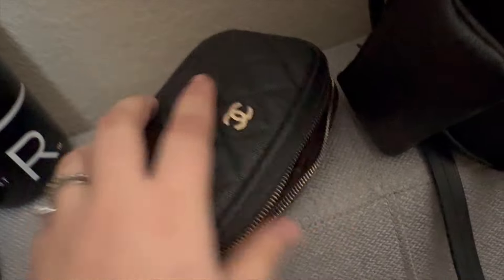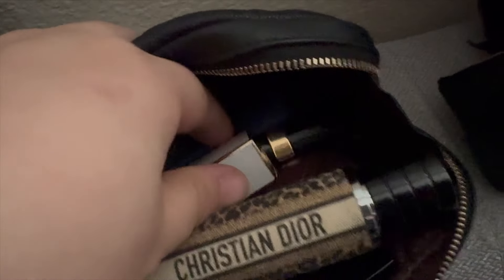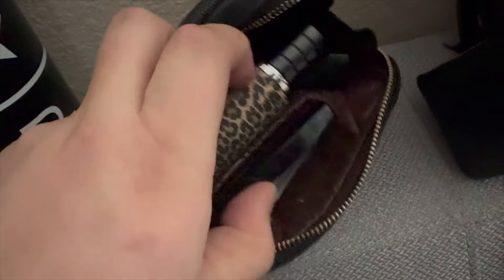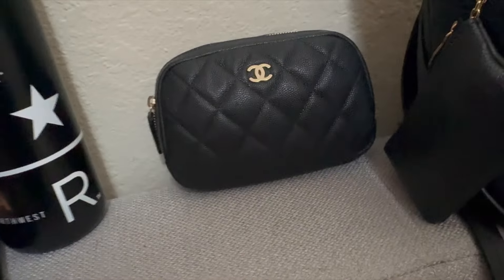Inside my Chanel pouch is a mirror, a perfume holder which actually holds Advil, and a Chanel purse spray — this is Coco Mademoiselle. I also have lip balm, bobby pins in this corner, some glasses cleaner, and a glasses cleaning cloth. Typically I have hand sanitizer in here but I ran out on the trip, so I need to restock. The one-touch hand sanitizer fits in here and that's typically what I keep in there on an everyday basis.